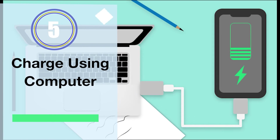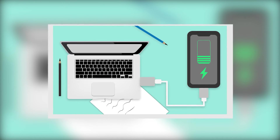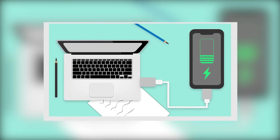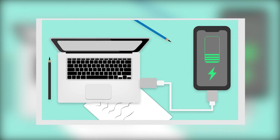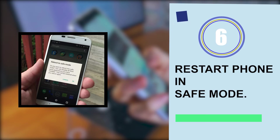Solution five: charge your phone using a computer. You can try to charge your Galaxy phone through the computer — this is also one of the best ideas to fix the issue. Simply connect your phone via a USB cable to the computer and charge it.